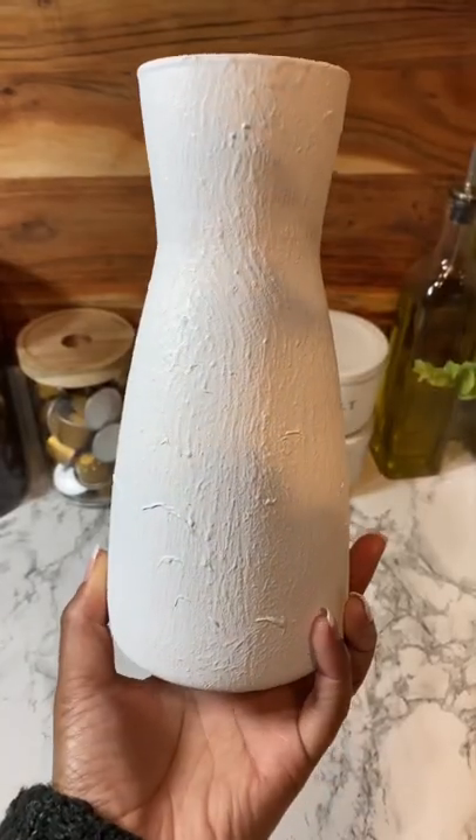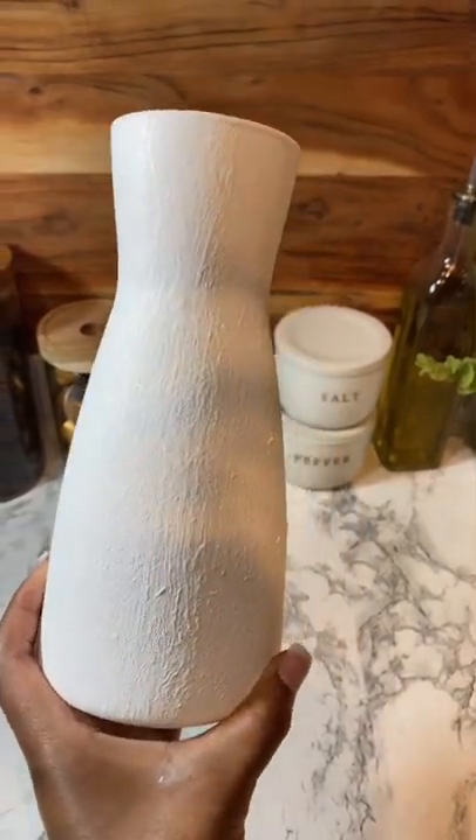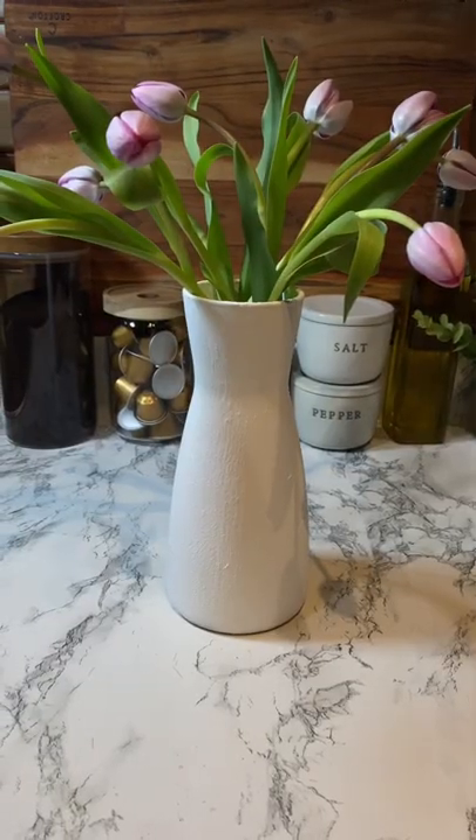And this is what it looks like when it is completely dried down — it dries really quick, you guys. I'm obsessed! But there you have it, DIY baked ceramic vase.